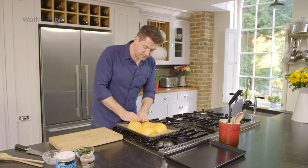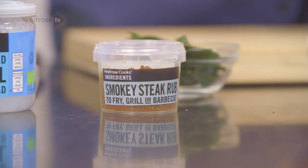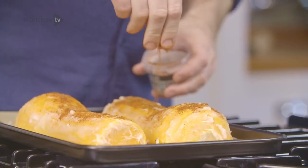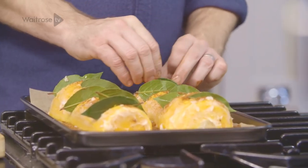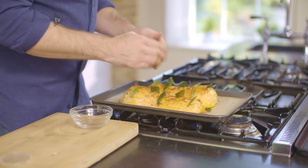Once that's all rubbed in, I'm just going to wash my hands and take some of this smoky spice mix to scatter it over the top, and then some bay leaves just to add a little bit of perfume. Just slot the bay leaves in all the way down, and tuck any remaining ones underneath. Now that's ready to go in the oven at 200 degrees for an hour until the squash is nice and soft.